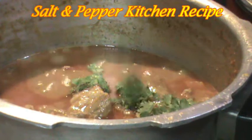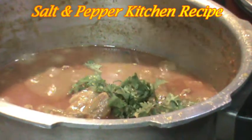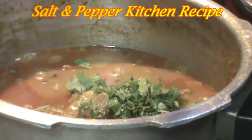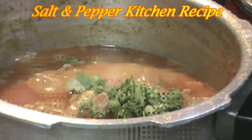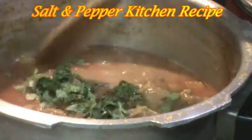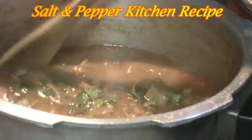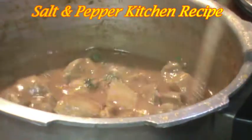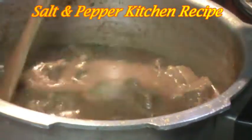We will place the taste in the same manner. For more minutes, we will try to make the taste at home. That taste is ready.